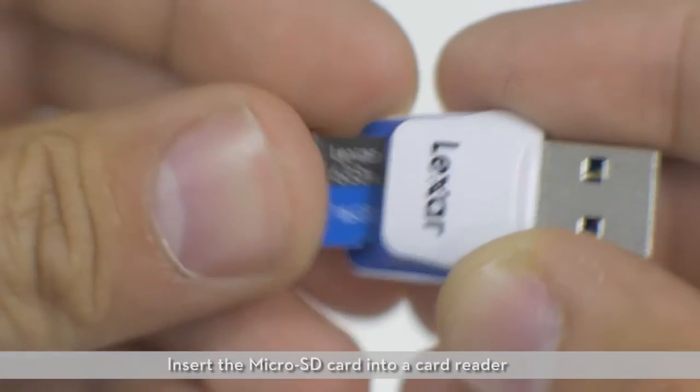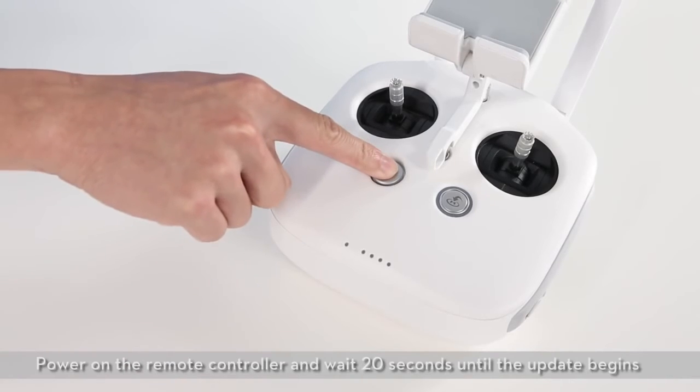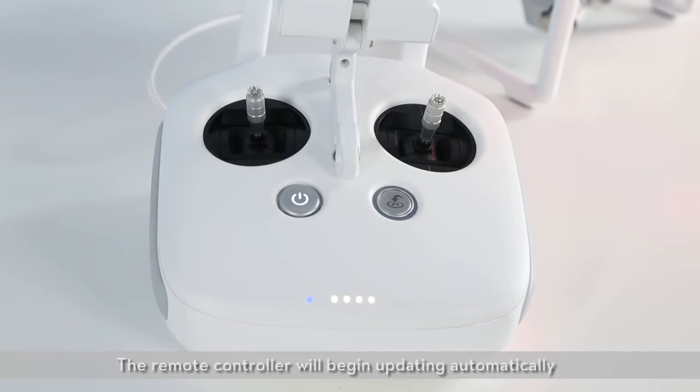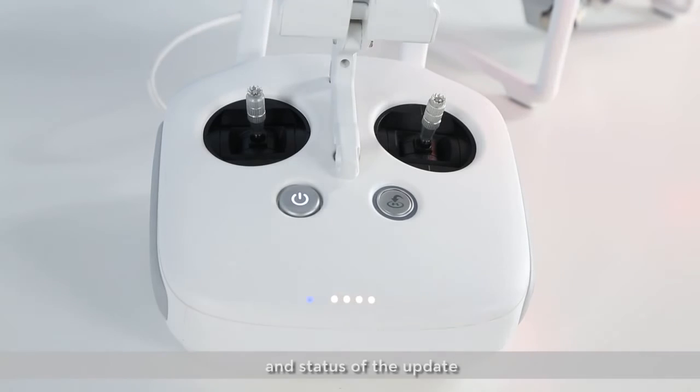Insert the microSD card into a card reader and plug the reader into the remote controller's USB port. Power on the remote controller and wait 20 seconds until the update begins. The remote controller will begin updating automatically. A beeping sound and the remote controller's status LED will indicate the progress and status of the update.